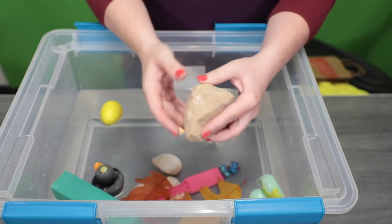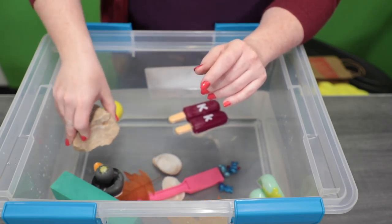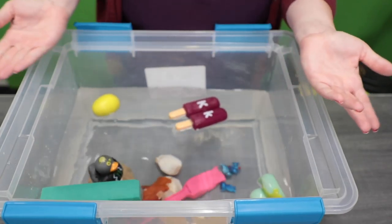The last thing I have is a rock, and I think we all know what's going to happen when I put this in. It sinks.